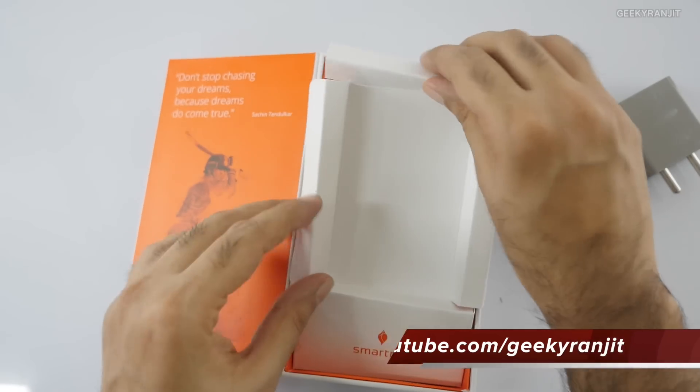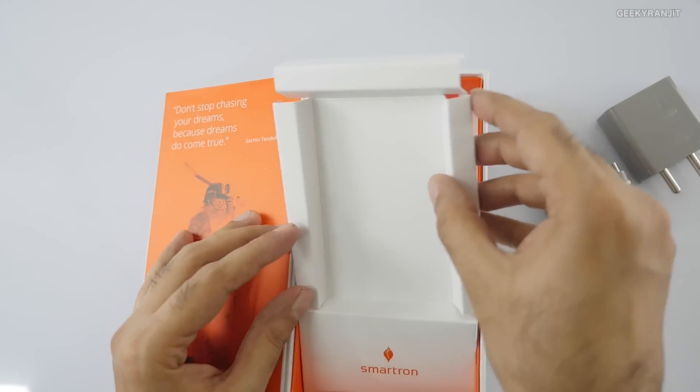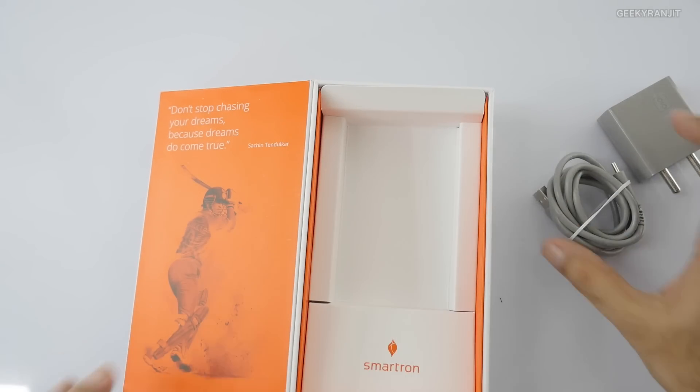And that's it for what's in the box — no earphones sadly included in the package. So let me keep these things to the side and have a closer look at the phone itself.